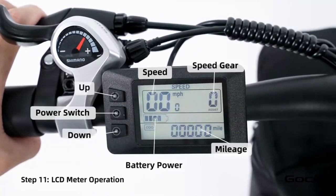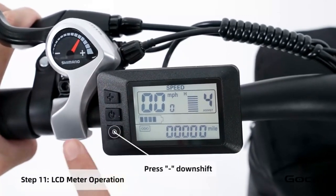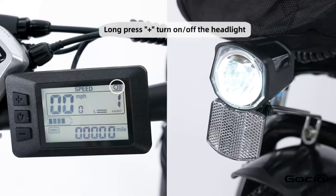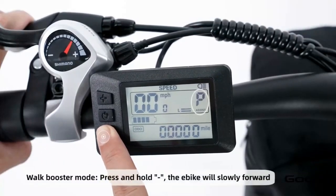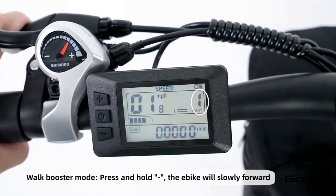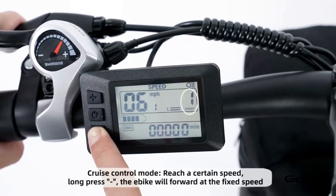Turn the secondary power on by holding the middle button on the control panel. The bike has five speeds. The plus button increases the speed and the minus reduces it. Hold the plus button to turn the light on and off. Hold the minus button for cruise control. Hold the middle button to power off the bike, or press and release it to cycle through the year and trip mileage.